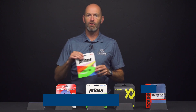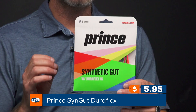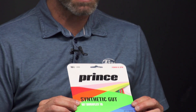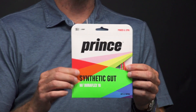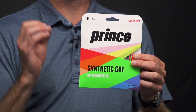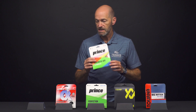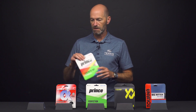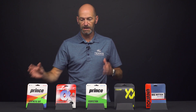First up, you can't really go wrong with a synthetic gut. Here I've got Prince Synthetic Gut with Duraflex in the really fun Prism colorway, which gives you a rainbow of colors and makes the string bed really stand out. You get great durability and a nice crisp feel. It plays well in pretty much any racket — every once in a while I go back and hit synthetic gut and I'm always amazed by the playability. Good blend of all attributes really, at a great price.